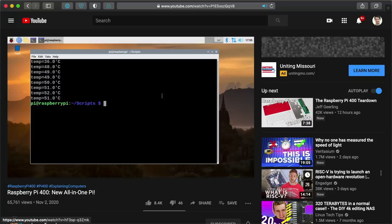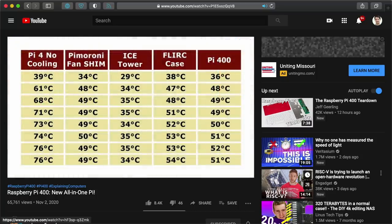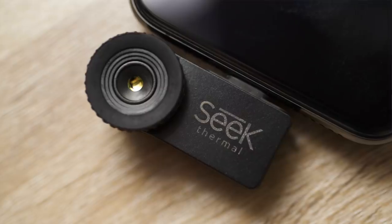A few other reviewers did some tests and found the Pi 400 was able to stay cooler than a Pi 4 Model B inside a Flerk passive heatsink case, but it wasn't quite as cool as a Pi 4 with an ice cooling tower. I wanted to see if there's any level at which the CPU gets near throttling, so I set up a test scenario and started measuring temperatures, both internally and with my Seek IR camera.